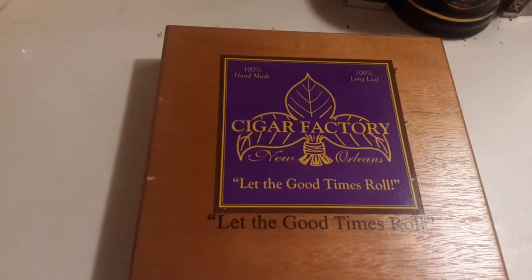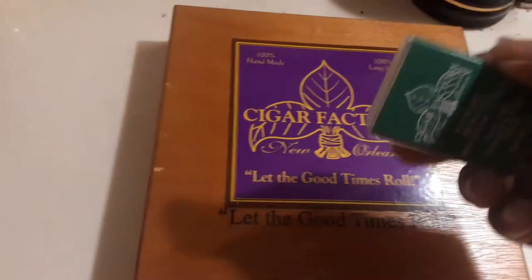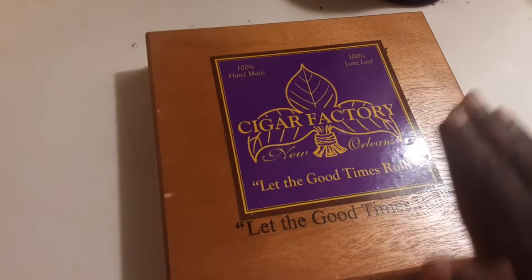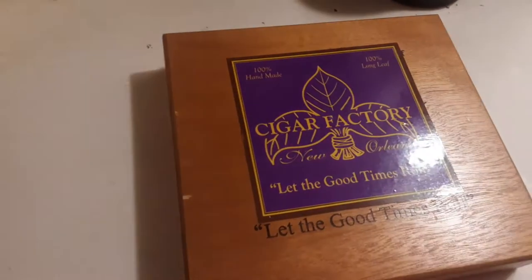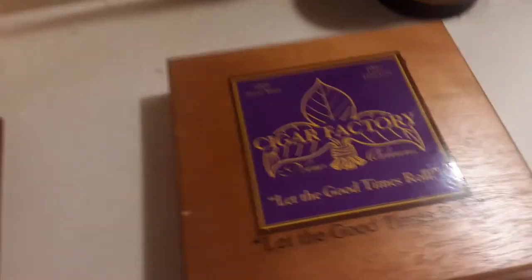I ordered this a couple of days ago. It came with a free pack of matches — I'm going to use that instead of my lighter. This is how it looks: a wooden box with a logo on it, the Florida Lee, and I'm going to open it.